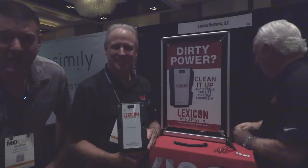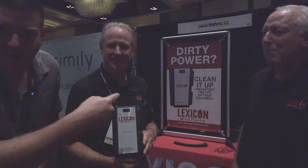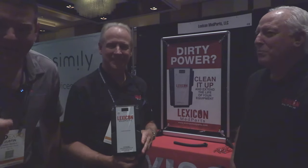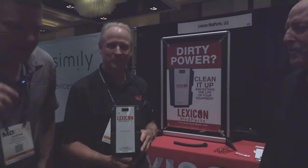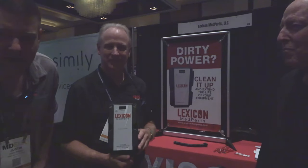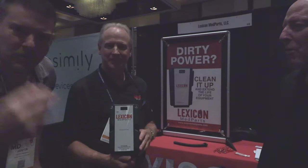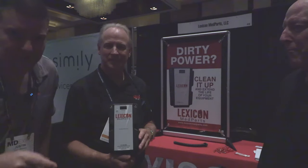Hey everyone, welcome back to Better Biomed. I was walking by yesterday and I seen this backdrop that says 'dirty power,' and I knew I had to come back and take a look at it because this is a product I haven't seen before. I have a lot of questions when something of this small form factor says it can help clean up dirty power — which any of you guys that have had to deal with artifacts and random blue screens of death on your x-ray equipment know.